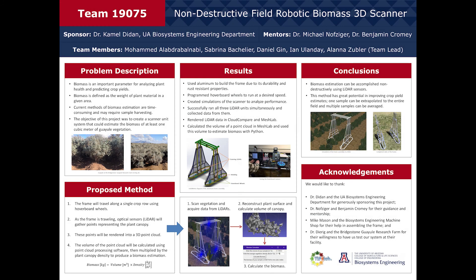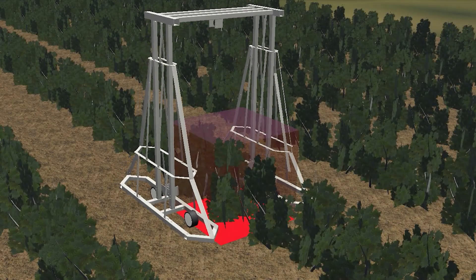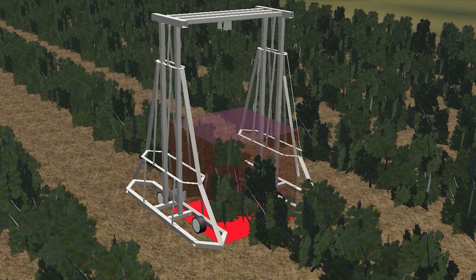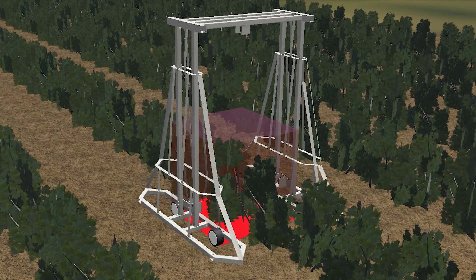The requirements for the system must be verified through testing, demonstrations, analyses, and inspections. The most crucial verification is the test for the biomass calculation accuracy requirement, since it will quantify the ability of the system to acquire a reasonable estimation of the biomass while also making use of all sub-assemblies. This test involves operating the scanner unit in an agricultural field, scanning measured sections of plant canopy, and generating its own estimation of the biomass in that section.